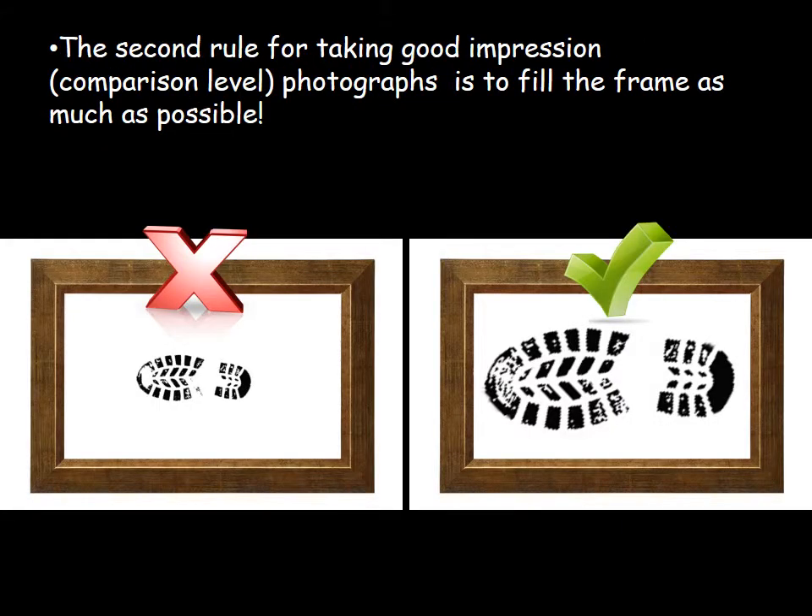The second rule for taking good impression photographs is to fill the frame as much as possible with the evidence, because the details are what's important. We've already shown the position of the evidence in our overall and mid-range photographs, so we don't need any of that extraneous background. We want to make sure to fill the frame — that's the first cardinal rule — with the evidence.